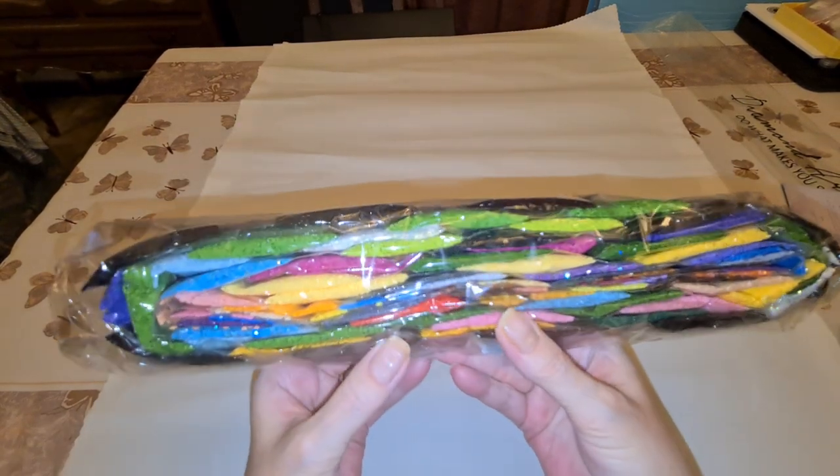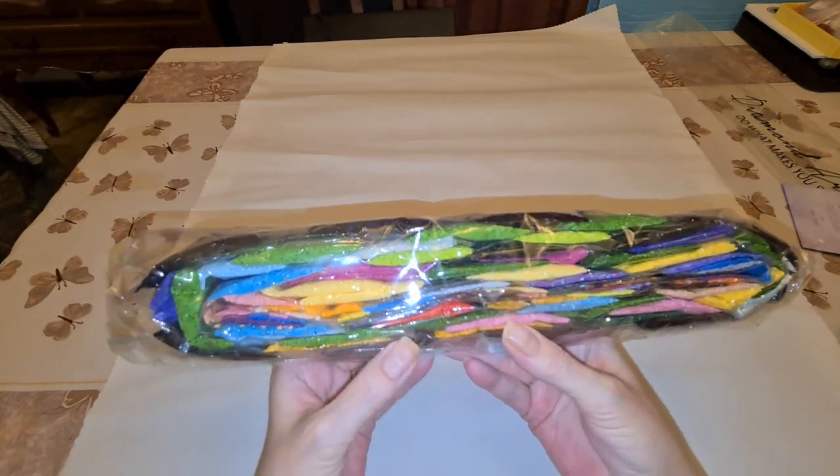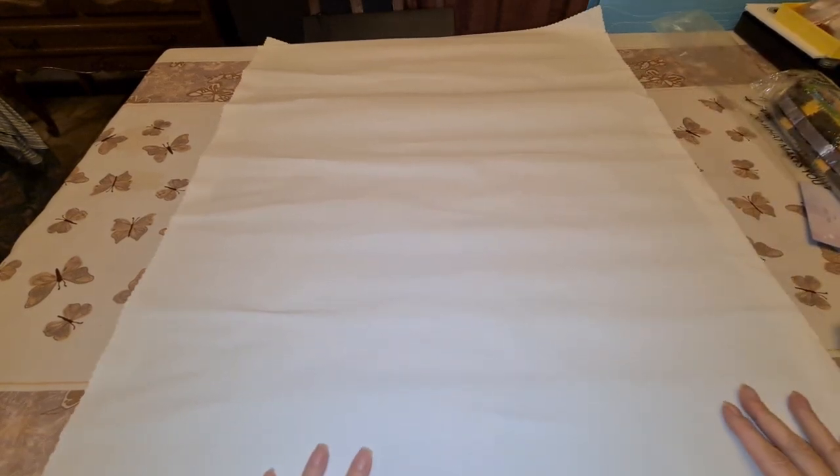Look at those drills! Aren't they happy looking? That's the reason why I bought the kit. Really glad I did.